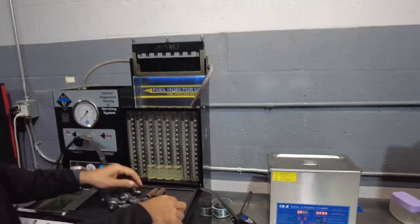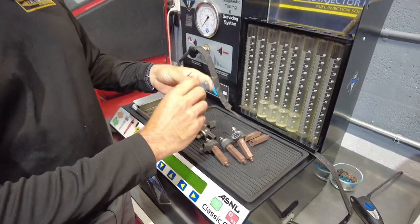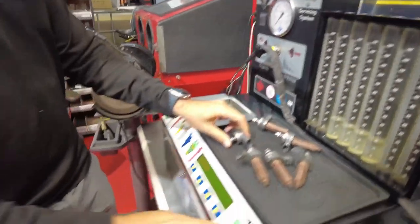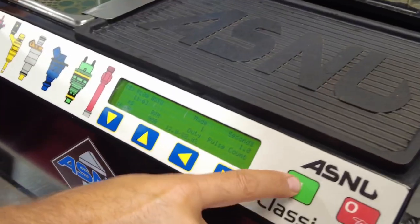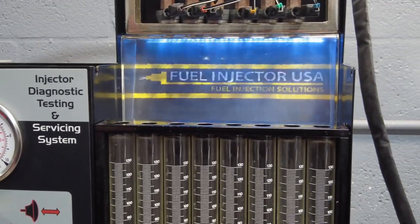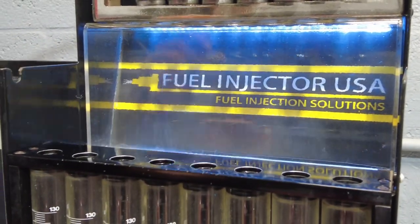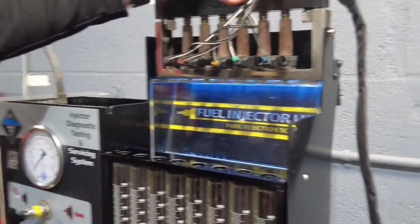This is testing the injectors. This is a GDI injector — gasoline direct injection. You have to test it in a special machine like this one that has two different options: Standard or GDI. As I see right now, the spray is perfect. That's the perfect spray pattern for these injectors. So they look decent right now? They look very decent.